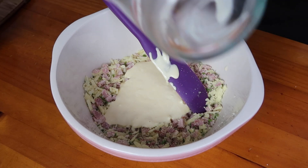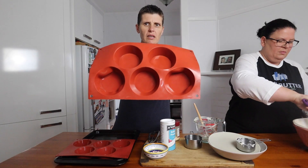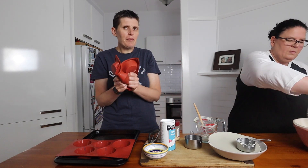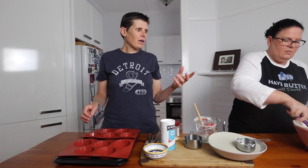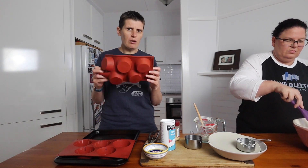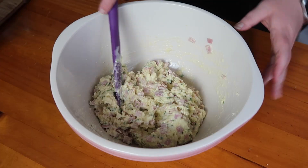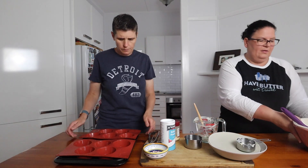They come together pretty easily. Once mixed, the batter goes into our muffin molds. We always prefer silicone muffin molds — it's so much easier to get the muffins out, they don't stick, and you don't need paper liners. Especially with keto bakes, they will stick to paper, but they come out nice and clean from silicone. Definitely invest in them — they're totally worth it. You can get a good range of sizes at Kmart.